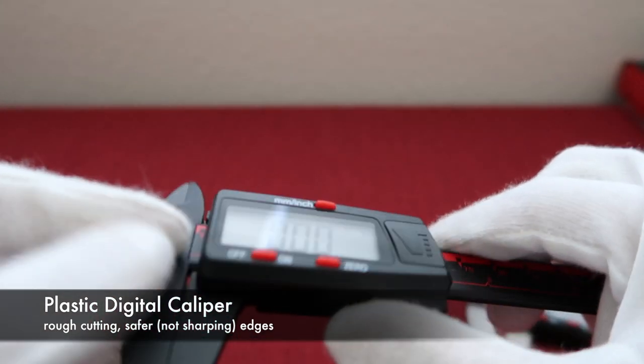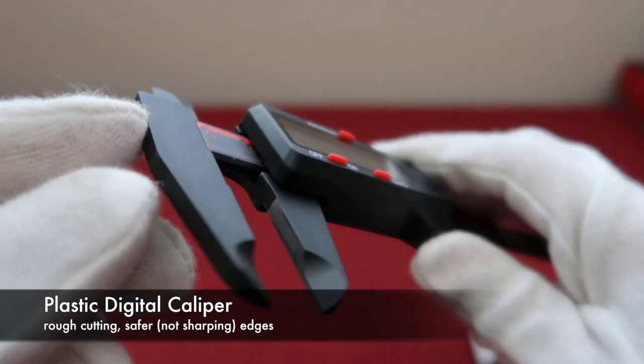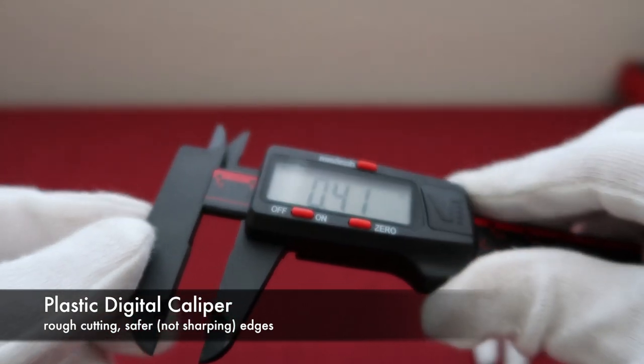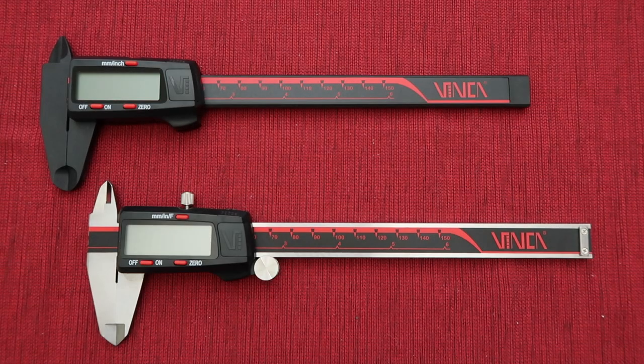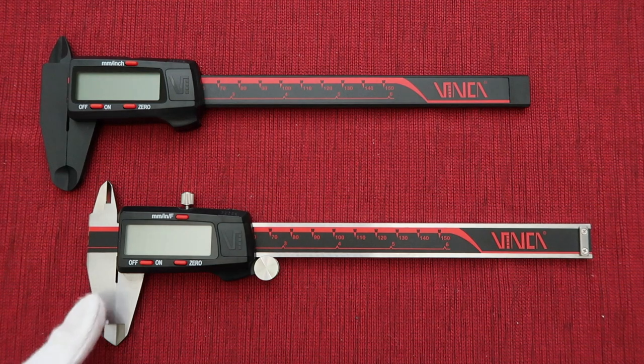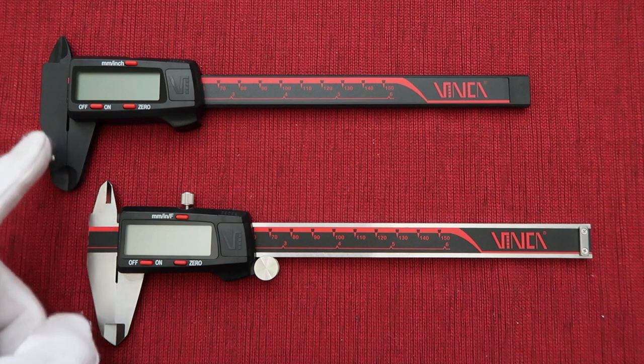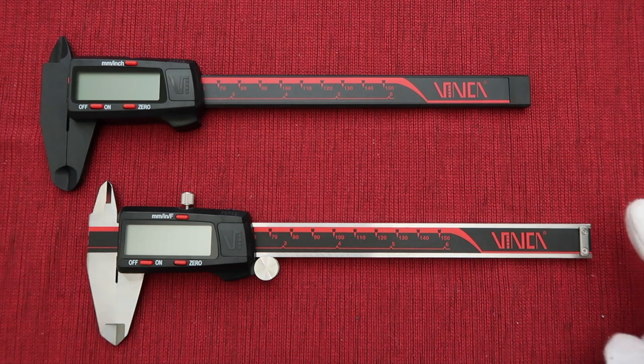The edge of the measuring jaw is not as sharp as the stainless steel one, or we can say the plastic digital caliper is safer for certain users. Both digital calipers have four ways to measure: outside diameter, inside diameter, step and depth measure.